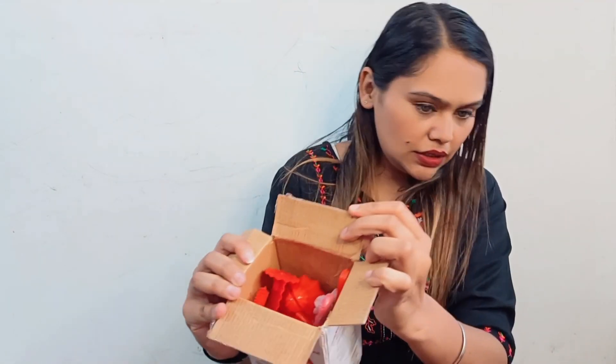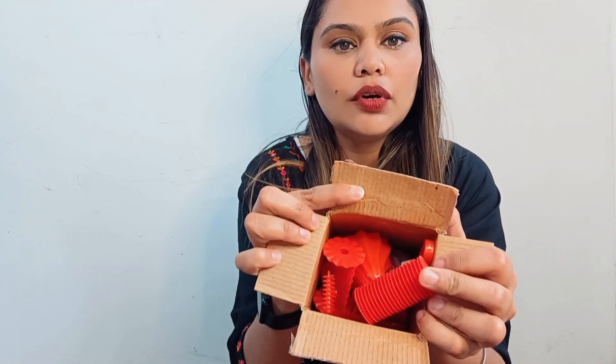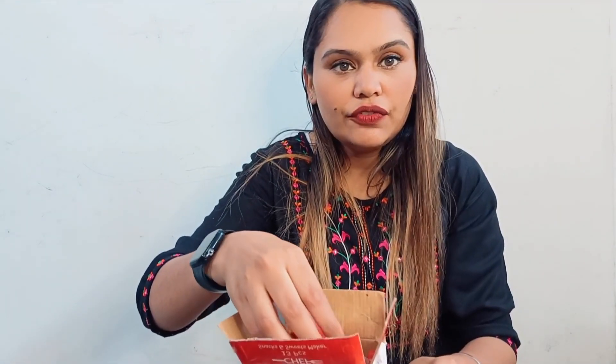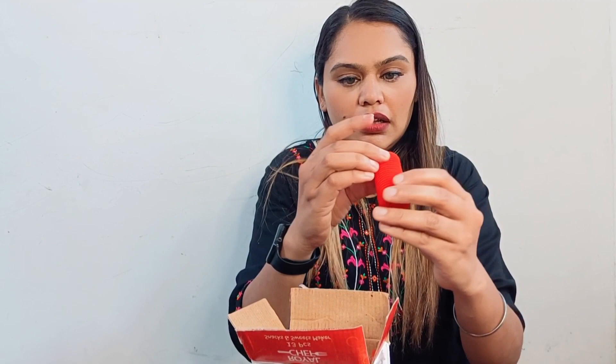Let's open it. And this is how we open it. This is the box and this is the packaging without any kind of polythene. And this is the spiral — for the noodle maker, I guess.